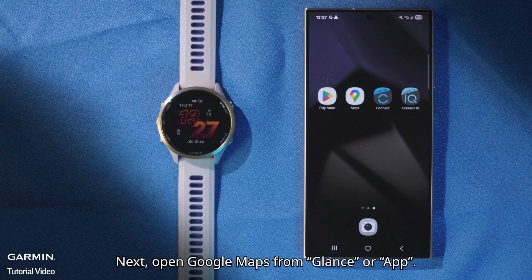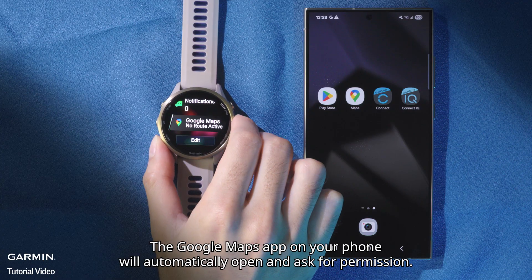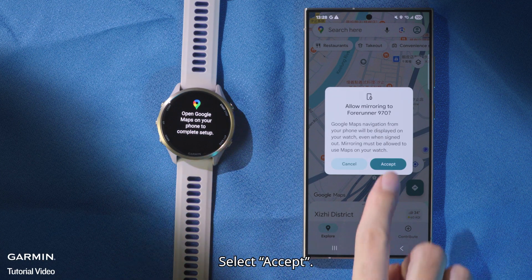Next, open Google Maps from the watch app. The Google Maps app on your phone will automatically open and ask for permission. Select Accept.